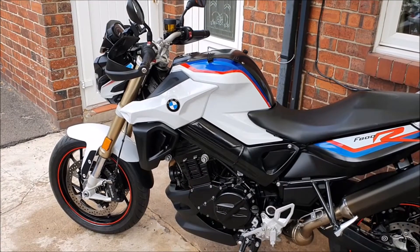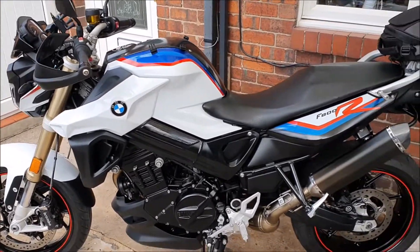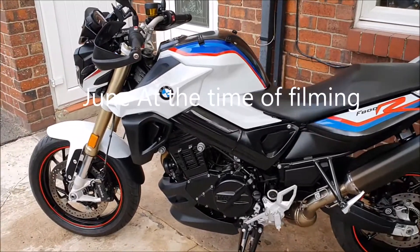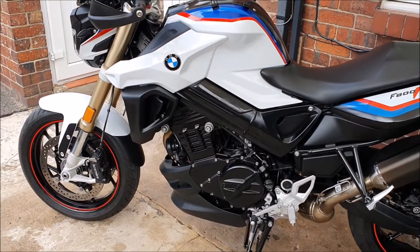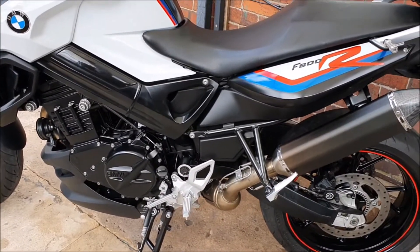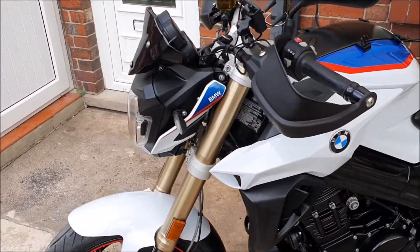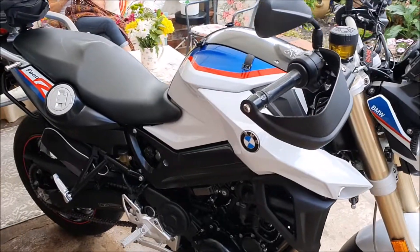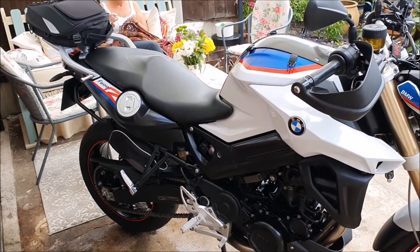Right here is my 2017 BMW F800R. I bought it in March and it had just under 10,000 miles on the clock. Since then I haven't done much to it other than give it a good clean and check everything over, because the bike was in really good condition when I bought it. I bought it from a place called Superbikes in Macclesfield. Since then I've done a couple of modifications myself and added a couple of things.